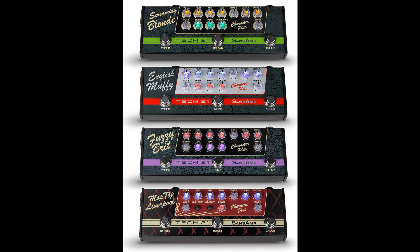Character Plus Series pedals each offer two channels and a stomp box within a stomp box. The SanZamp and effects sections are independent, so you can use the SanZamp on its own, or just the effect with other preamps or amplifiers.